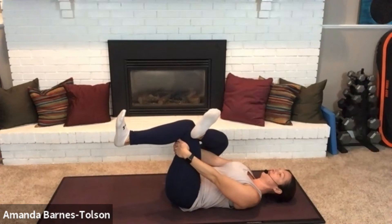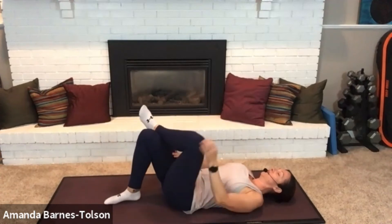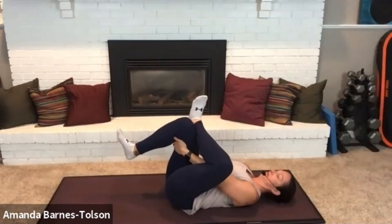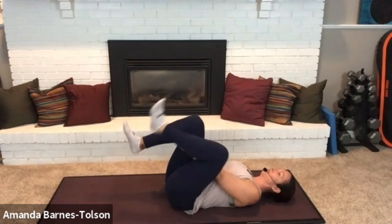One more round on each side. Breathe. Switch. Very nice.